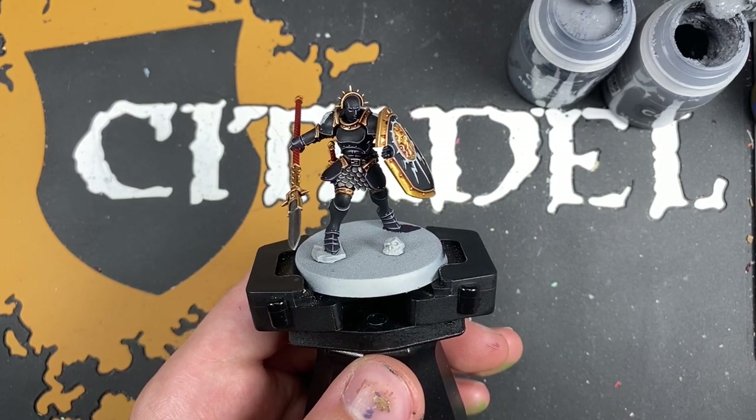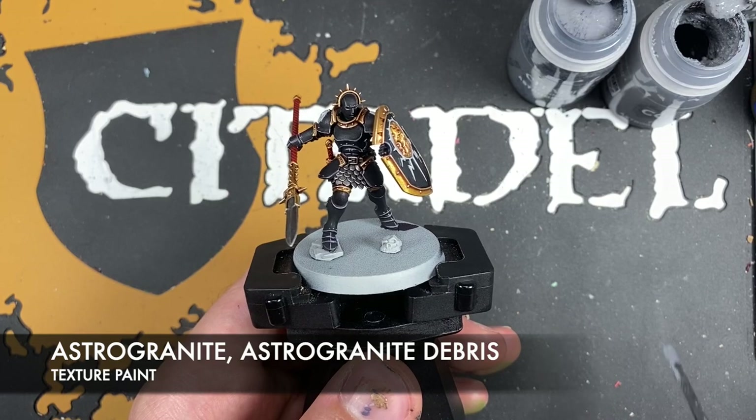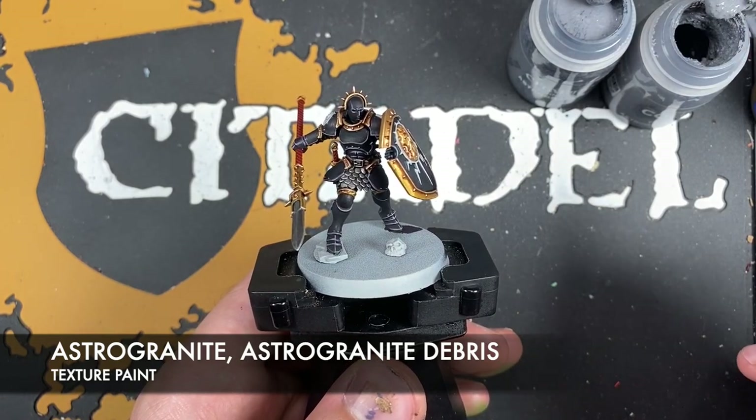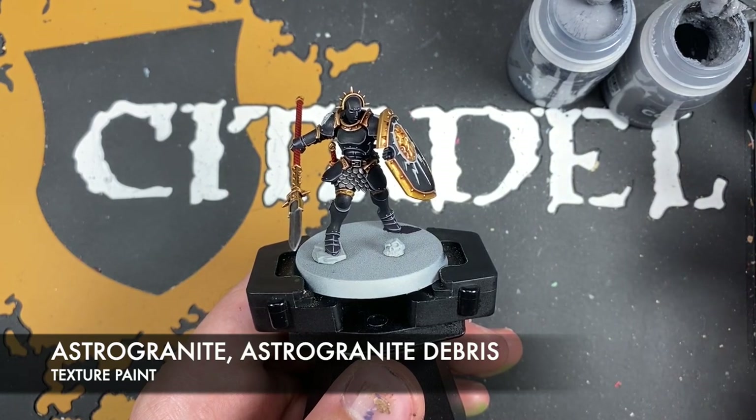What we're going to be doing is we're going to be using two texture paints: we've got Astrogranite and we've got Astrogranite Debris. We want to start by taking some Astrogranite Debris on our texture spreader.